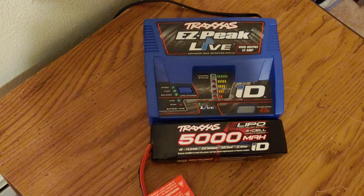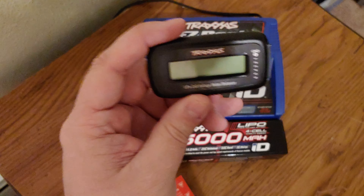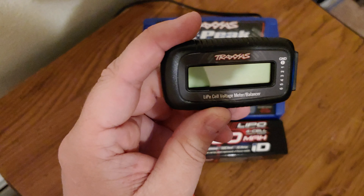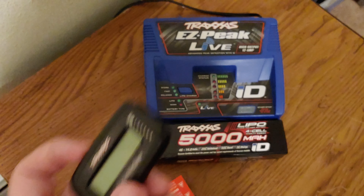Hey guys, streaming our RC veteran here back with another video. I wanted to show you something that every RC guy using a LiPo battery should own, in my opinion. It is a LiPo cell voltage meter and balancer.